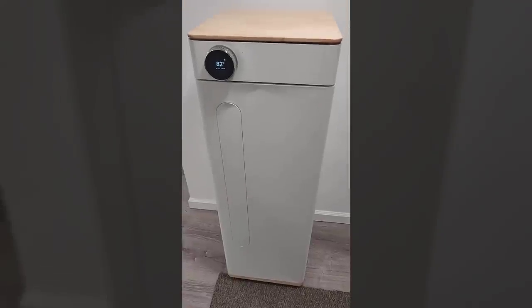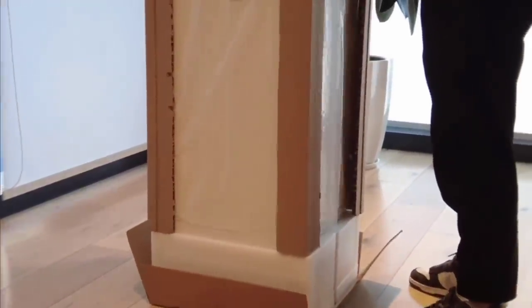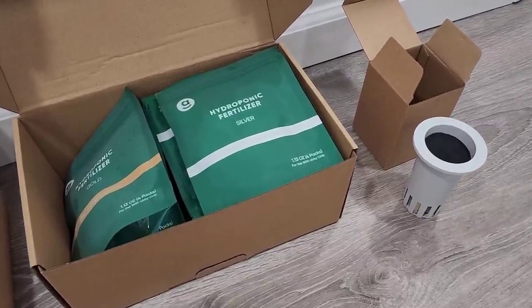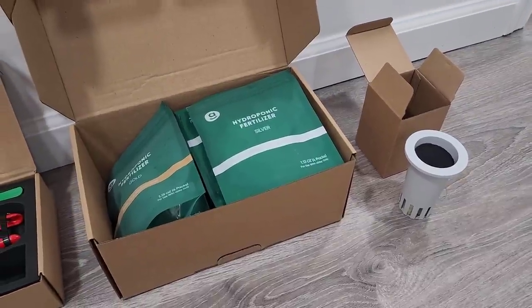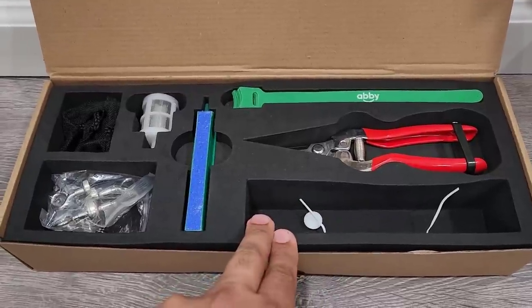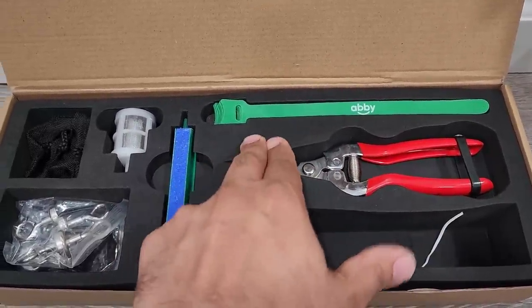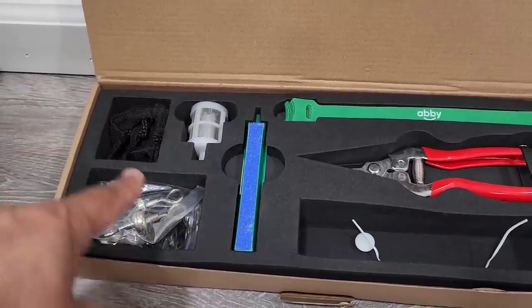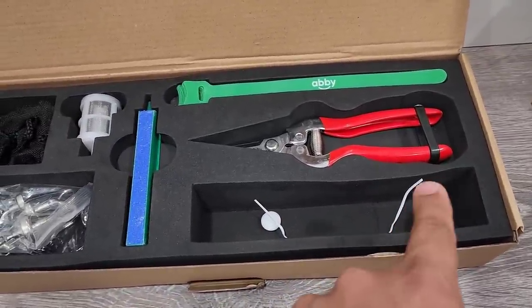Let me quickly show you what you get in the package. Obviously, you get Abby, and Abby is fully pre-assembled — no assembly needed, just unbox and you get it just like this. Then you get three months worth of supplies and support to grow your plant, which includes a plant basket, a sponge, a rock wool, eight nutrients, two carbon filters, and one-on-one support if needed. You also get trimming scissors, zip ties to tie your plant once it starts to get big, extra accessories, a net to hold the plant in place, and a bunch of magnetic holders.